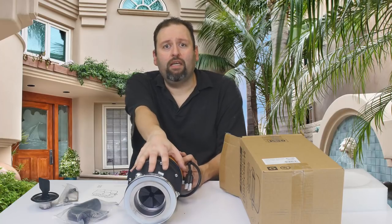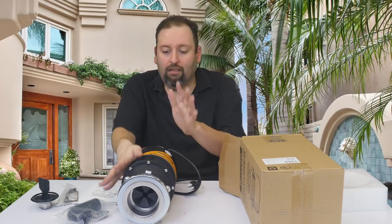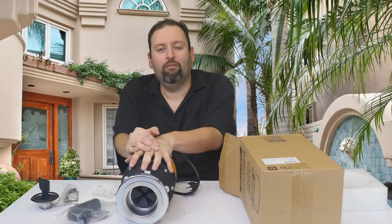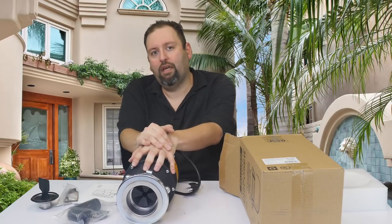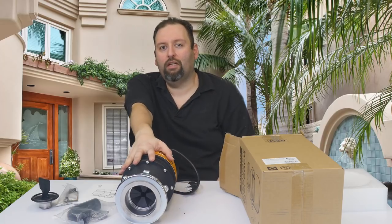So again, this has been Dee with Review Pal, just reviewing another item here. Like the video, leave a comment, let us know what you think, and don't forget to hit subscribe so we can keep you updated with all the rest of our content. Thanks!